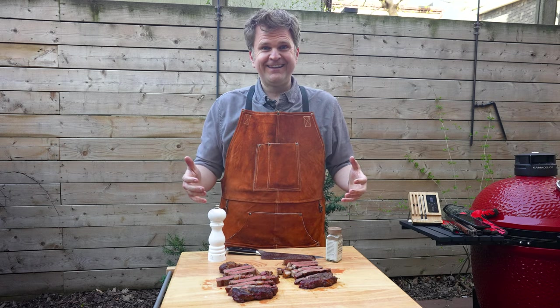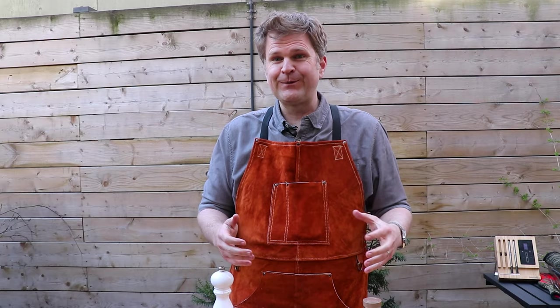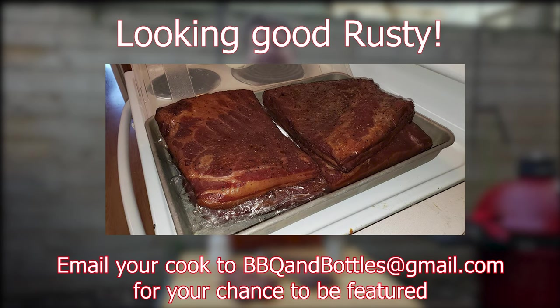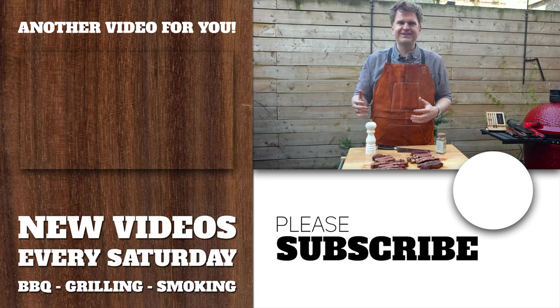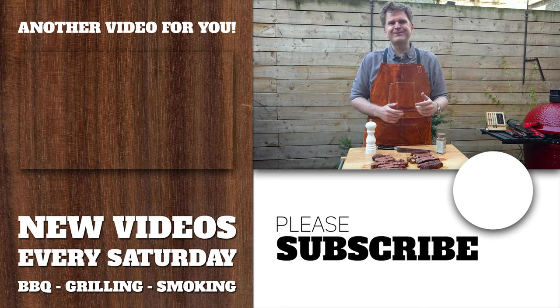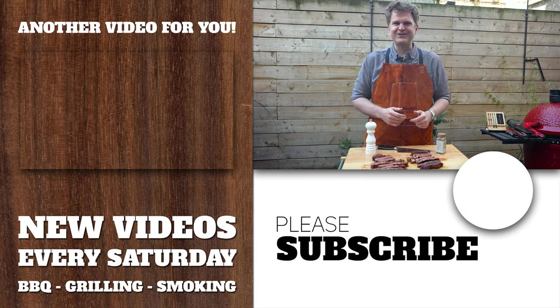Now we've got to get inside and let the family taste this. Before we go, I want to put up on the screen a picture we got from one of the viewers making their own homemade bacon — they emailed us and said they loved our homemade bacon recipe on the channel, and I thought it was worthy of a share. If you ever try any of our recipes, feel free to email us or DM us on Instagram or TikTok — we love seeing what the community is doing. Thanks for tuning in, now we're off to finish these two steaks. Catch you on the next one.